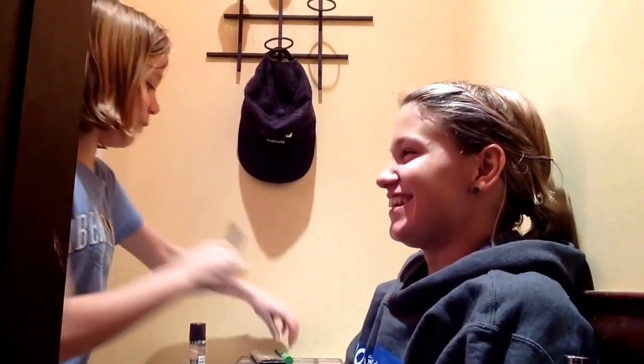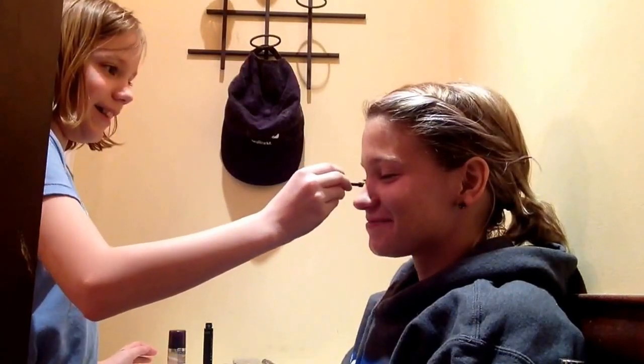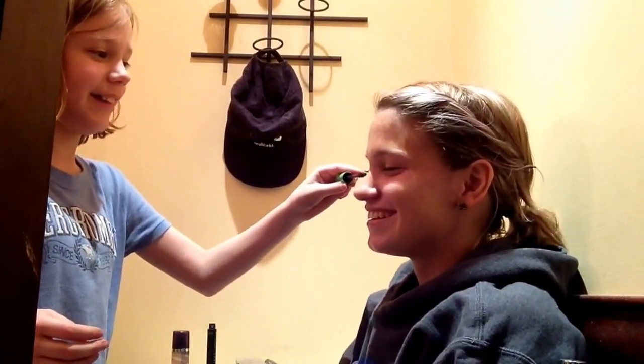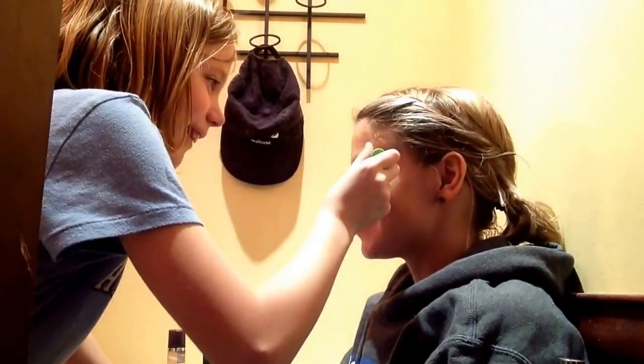Do I put the mascara on first? I don't know — you're doing it. Right here we got mascara. God, this is scary. I'm gonna close my eyes on this one. Oh, I got it. Maybe next time I should use a blindfold and see if it looks better. Can I just get this eye? I'm glad I don't wear fake eyelashes — that would've been interesting. It's so beautiful.